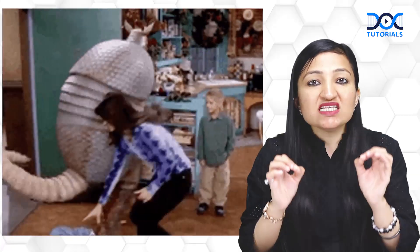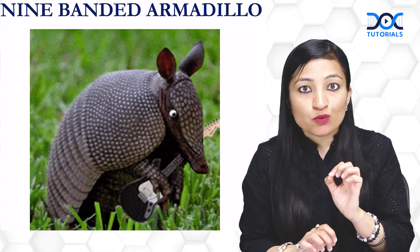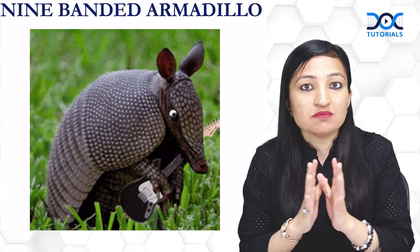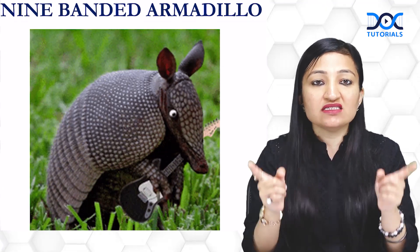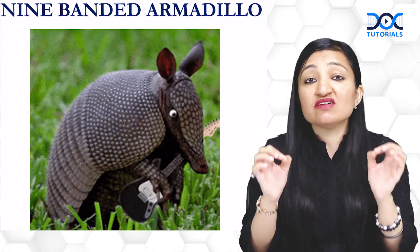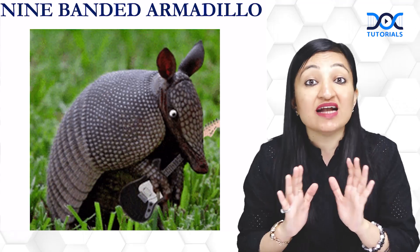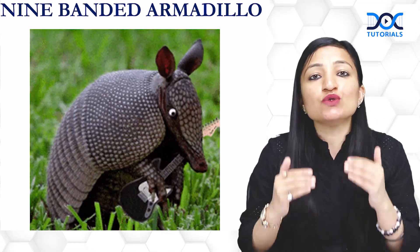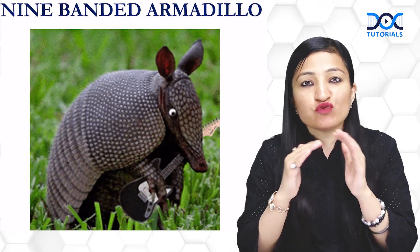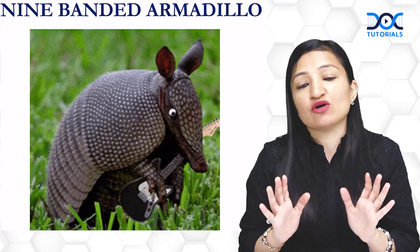Now why am I discussing this? There are 20 species of armadillos, of which the 9-banded armadillo is the best animal model for Mycobacterium leprae. As you can see in the figure, it is called 9-banded because it has got these 9 bands on its body. This is a very specious animal found only in North, Central and South America and nowhere else. Unfortunately, when injected with Mycobacterium leprae, it goes on to develop the bad florid lesions of lepromatous leprosy. So this is the best animal model for Mycobacterium leprae.